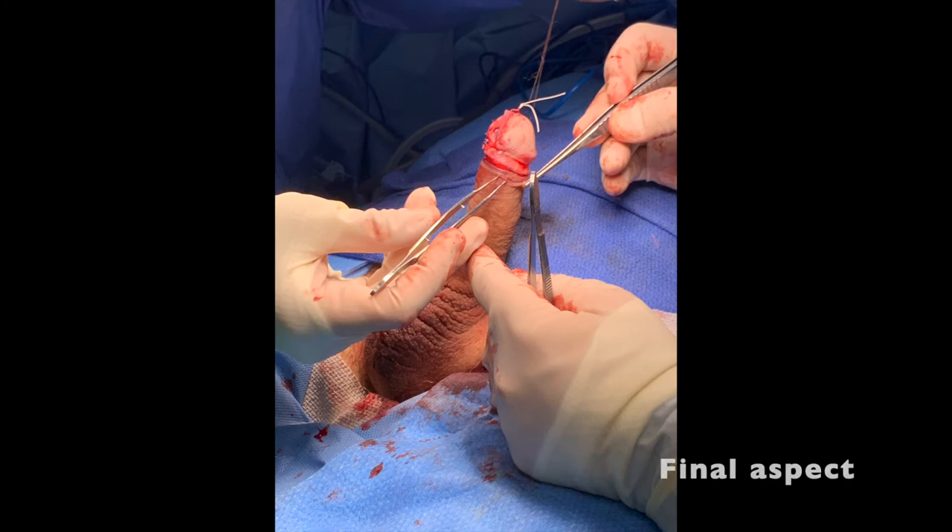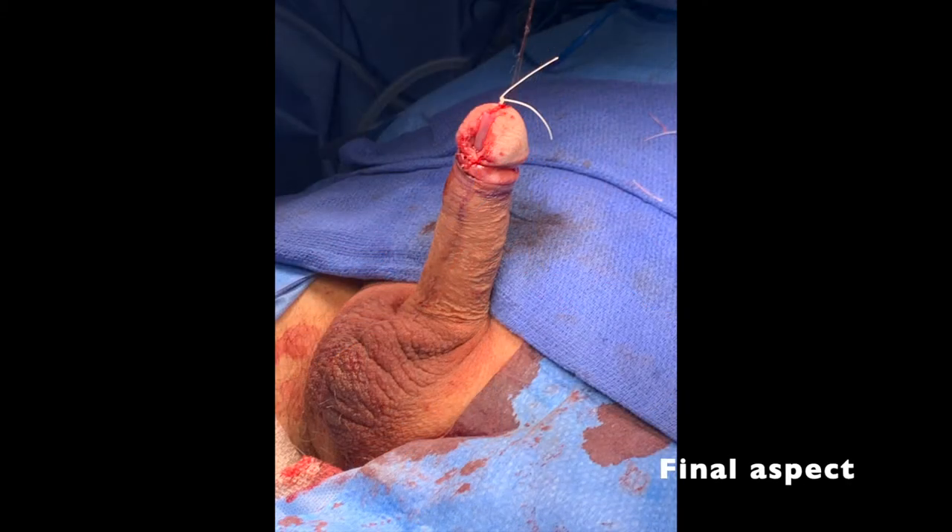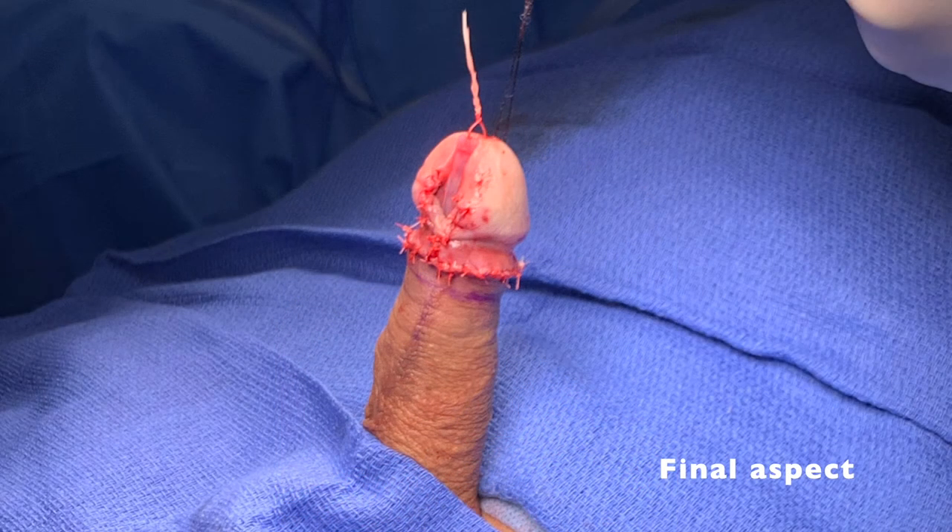The circumcising incision was then re-approximated with skin-to-skin anastomosis using 5-0 vicryl interrupted sutures. The incision was then dressed with a clear film such as Tegaderm.